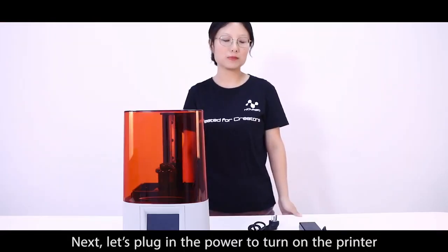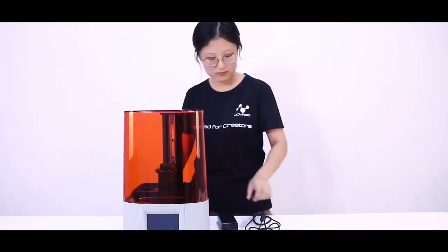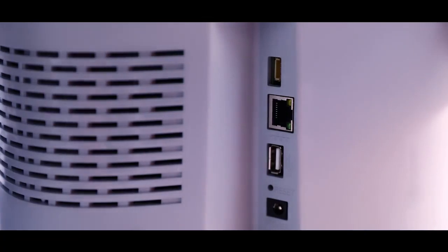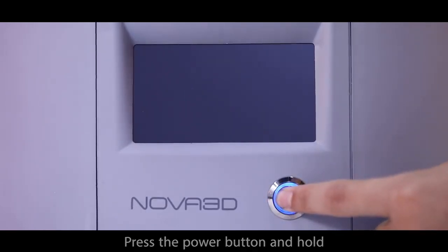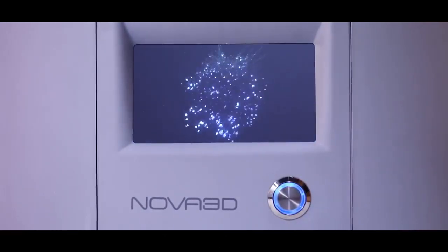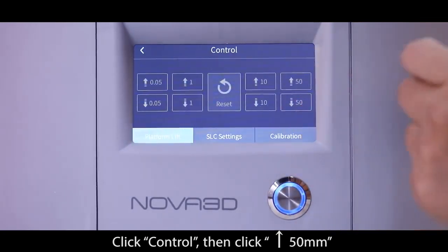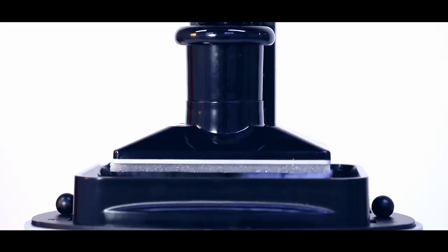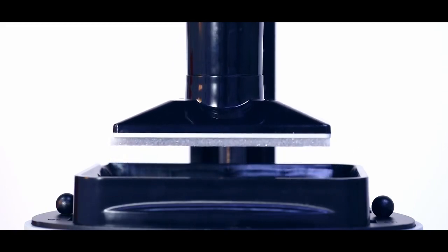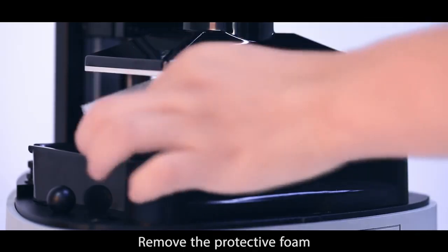Next, let's plug in the power to turn on the printer. Press the power button and hold. Click Ctrl then click 50mm lift. Remove the protective foam. Pour resin into the vat.